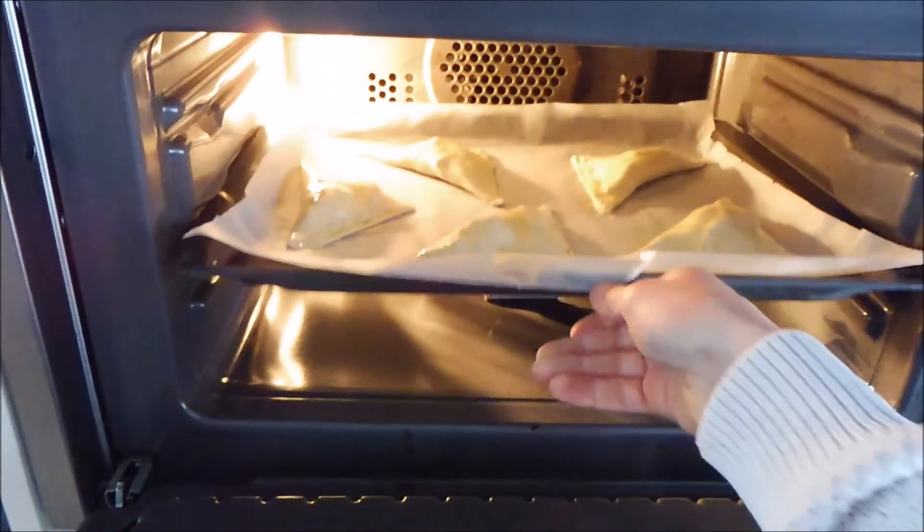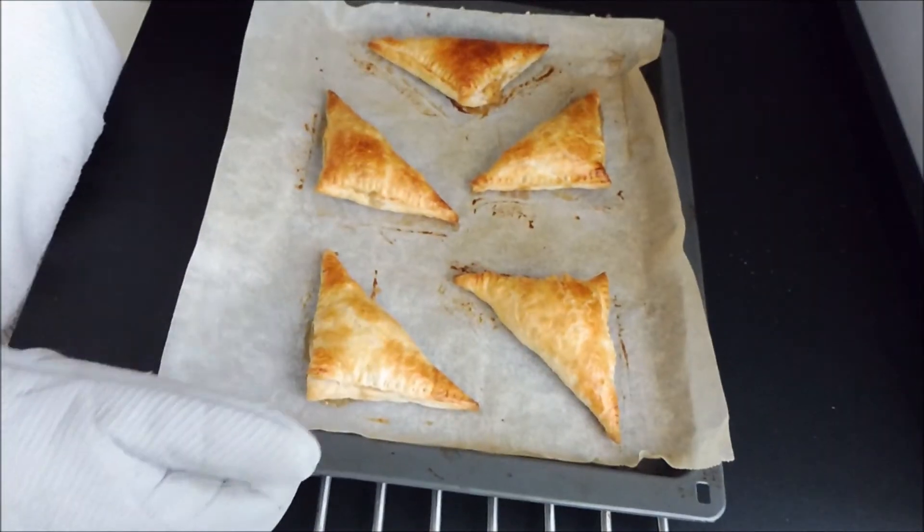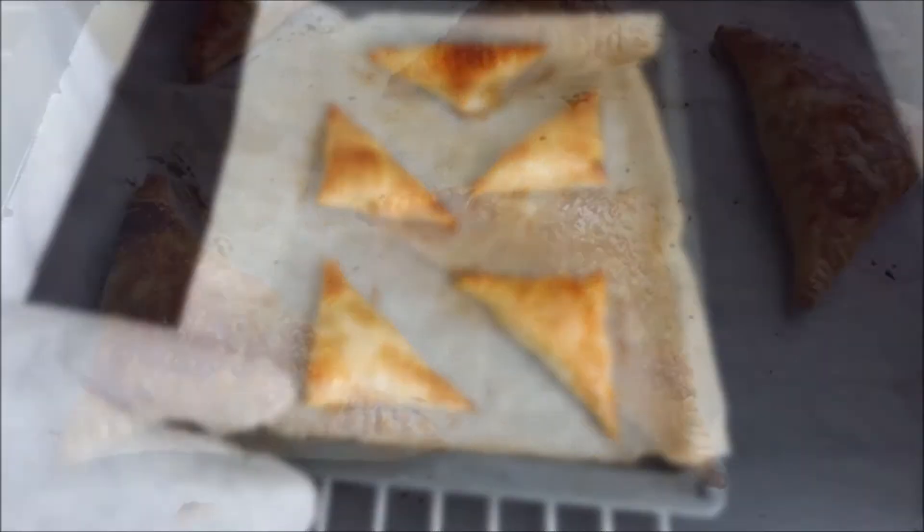Now you bake this. When it's out of the oven it will look a bit like this.